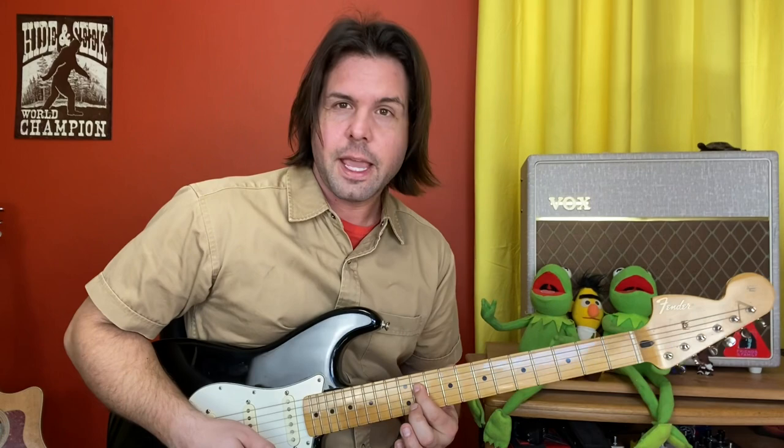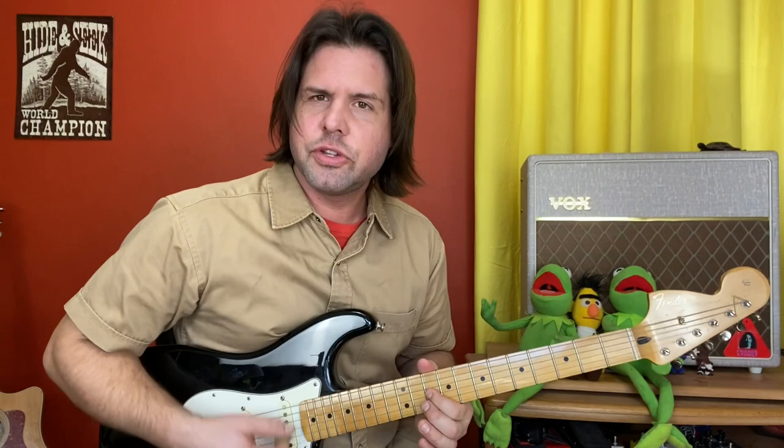One, two, three, four — repeat. Run through the whole thing: one, two, three, four, five; one, two, three, four, five; one, two, three, four, five; one, two, three, four.